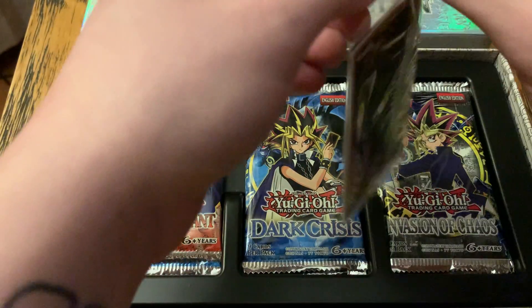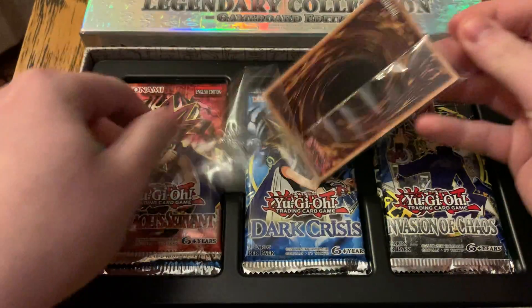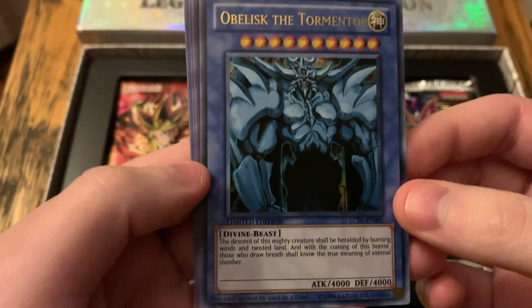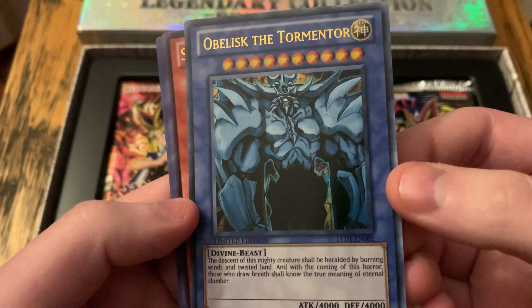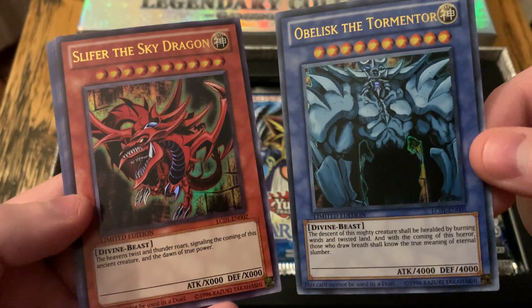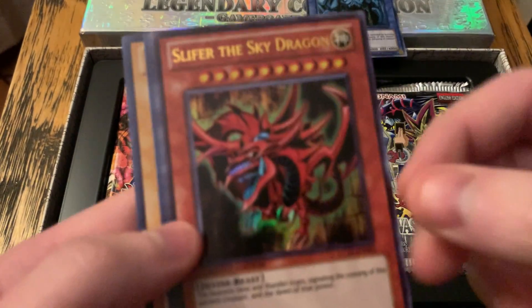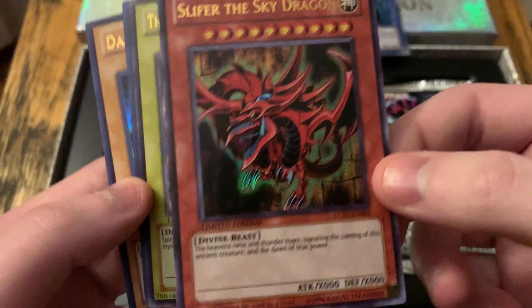I think I liked Obelisk the most — I think his artwork was the coolest. Let's open these up. Here's Obelisk. Wow, that is so cool — I've never actually held one of these cards. Doesn't he look menacing? I really like the original artwork. It has that nice kind of semi-serious, not-too-serious feel. I wonder who the original artist was. And there's Slifer — I remember having a friend growing up that really liked Slifer the most. I think he looks pretty cool as well. He was the main character's god card — that's what they call these.